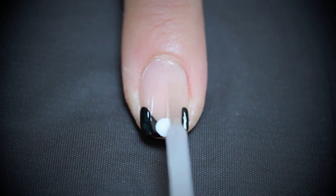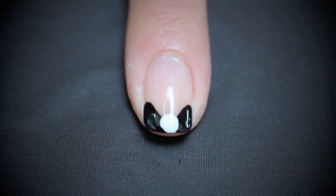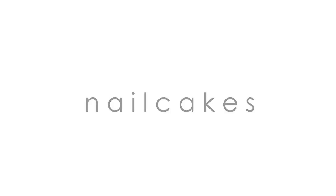Finish it off with a top coat and you're done! Hope you try it out. See you next time on Nail Cakes.